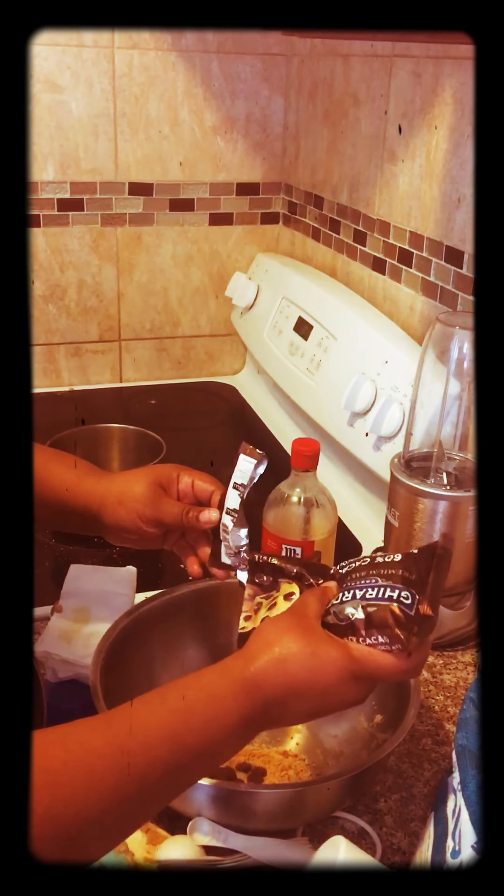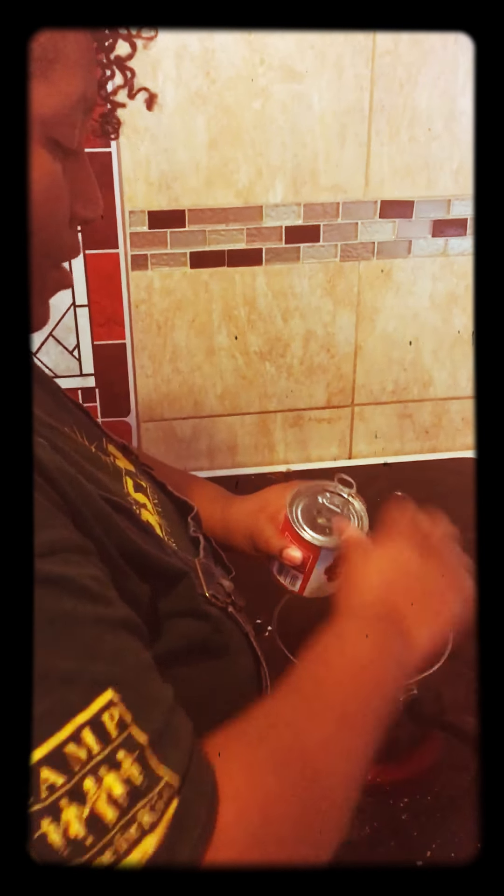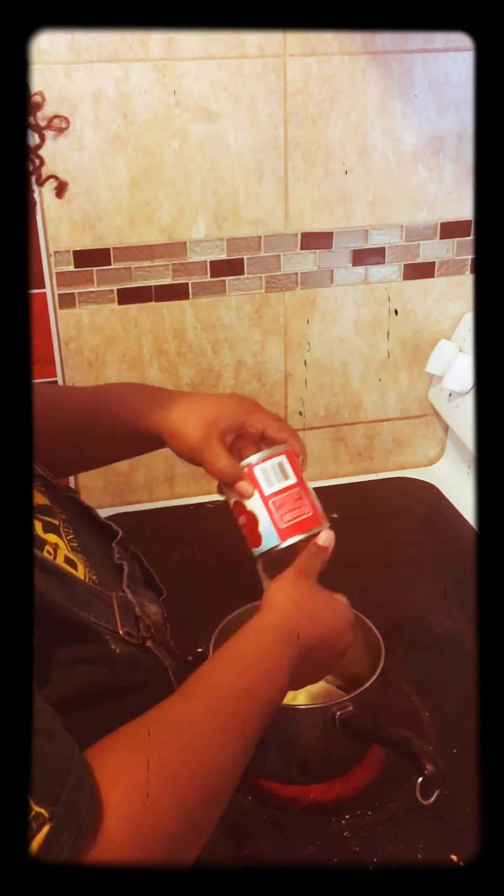We've got cinnamon graham crackers. Make sure to wash your hands with antibacterial soap. I like to use dark chocolate chips, but you could also use milk chocolate — the milk chocolate ones are sweeter. We reserve some of the crust. You have some dark chocolate chips and condensed milk. Pour it in — that's going to sweeten it up.